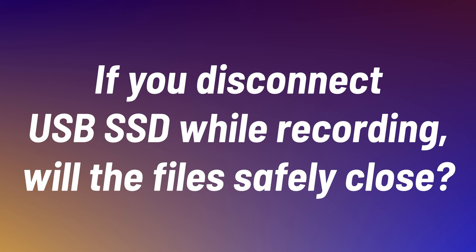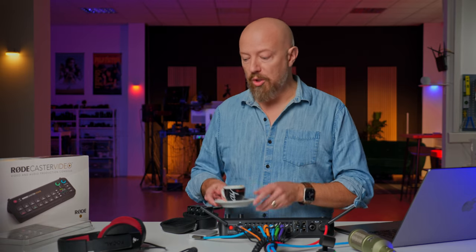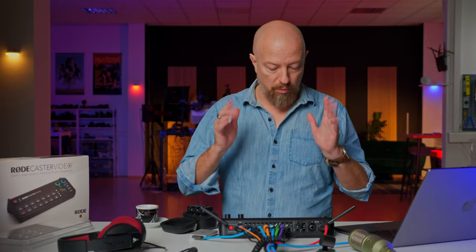First big question: if you yank the SSD drive while recording, will the files close? This is one of the really cool things about the ATEM, where if you are recording and you yank out the SSD, the way that it writes its files, they're always closed frame by frame, so you don't lose anything. We're going to test that out.